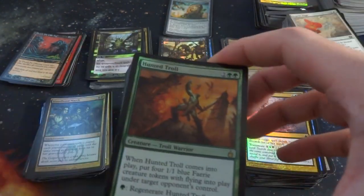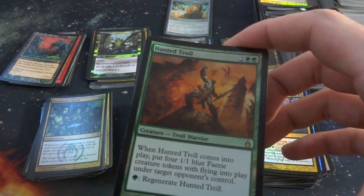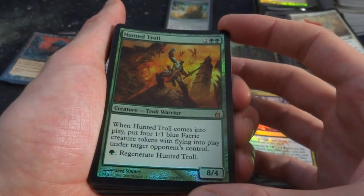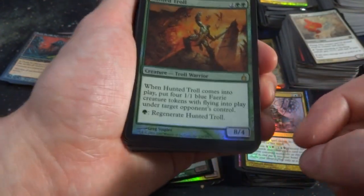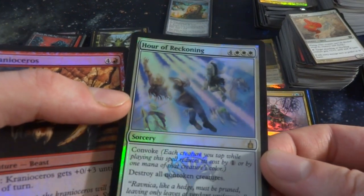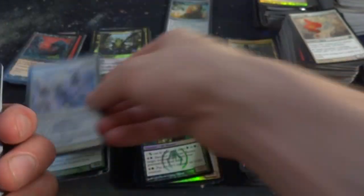Got Haakon the Troll — two and two green. When it comes into play, put 4 fairies into play under target opponent's control, and regenerate. So your opponent gets four flying blue fairies — but this is a 4-mana 8-4 with regenerate for a green, that's impressive. Got Hour of Reckoning — four and three white. Destroy all non-token creatures and Convoke. That's pretty cool. Randy Gallegos drew that. What set is this? I can't remember.